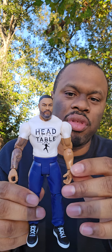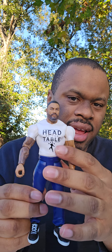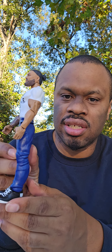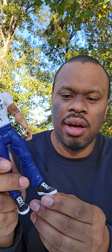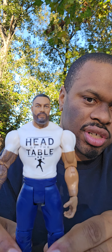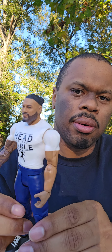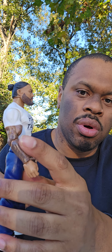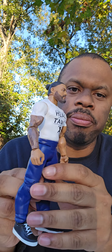As you see, we have the white — love that white — the white Head of the Table t-shirt with the blue jeans and the sneakers. The face scan looks immaculate. This looks just like Roman. Tremendous figure. They even have the sleeve tattoo — good detail there. Can't say nothing bad about this figure.